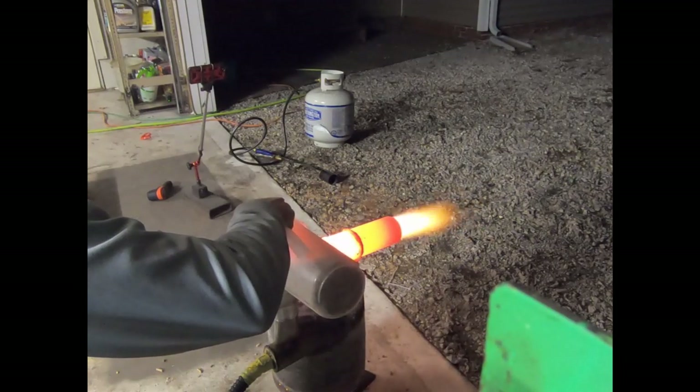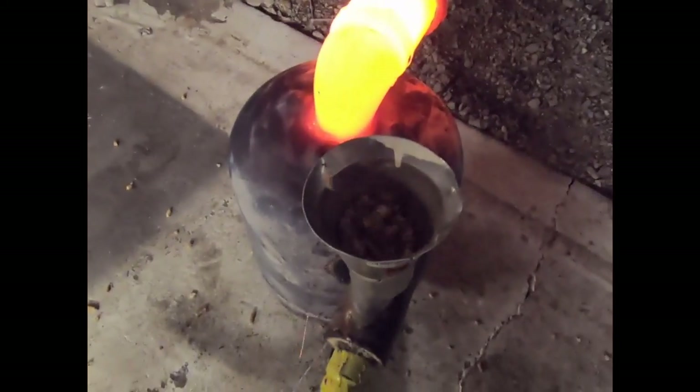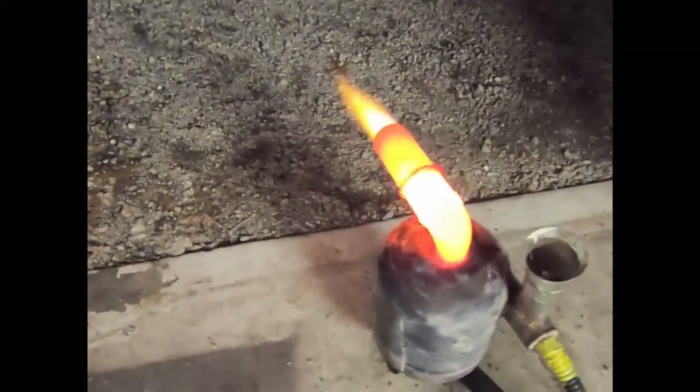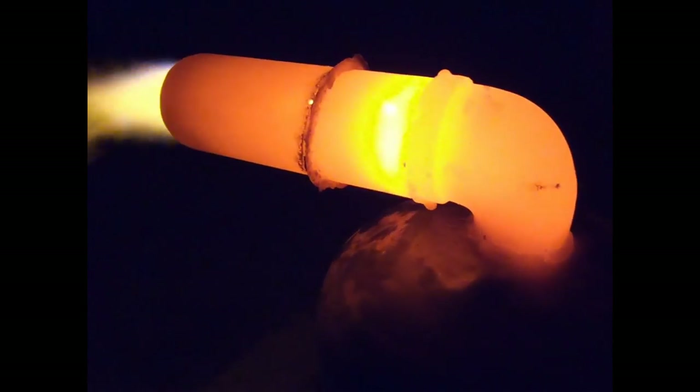I'm just amazed at the increased performance from just changing that up. The reason why it was sticking out the side initially is because I've seen a lot of videos of guys doing that where the discharge is sticking out the front. Well, there's really nothing good about it at all — it turns out they just haven't evolved yet to the top discharge.